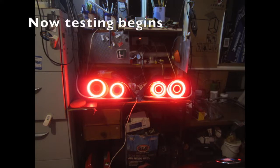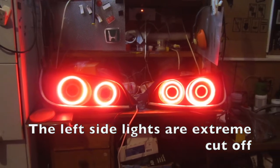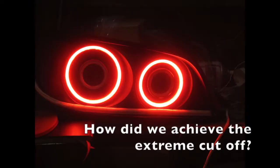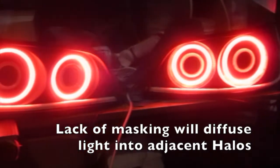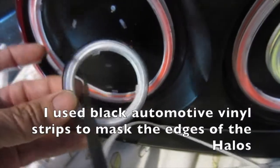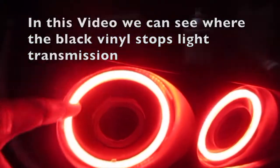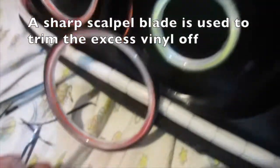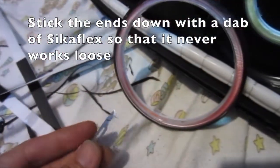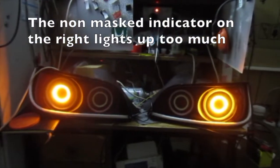Now testing begins. We can see the right side lights are not extreme cut-off, while the left side lights are extreme cut-off. To achieve extreme cut-off, the COB halo lights have to have the edges masked — lack of masking will diffuse the light into adjacent halos. I used black automotive vinyl strips to mask the edges of the halos. The vinyl is wrapped tightly and a sharp scalpel blade is used to trim the excess vinyl off. Stick the ends down with a dab of Sikaflex so it never works loose. This shows the extreme cut-off of the indicator on the left — the non-masked indicator on the right lights up the other ring too much.